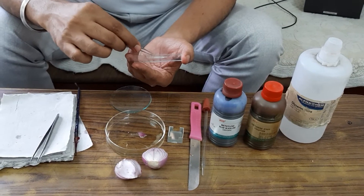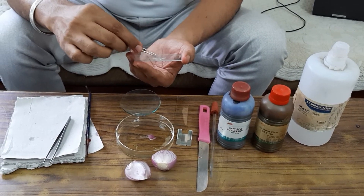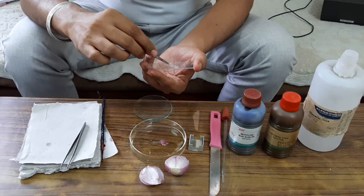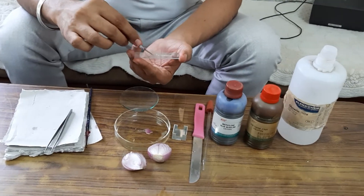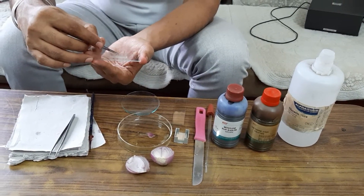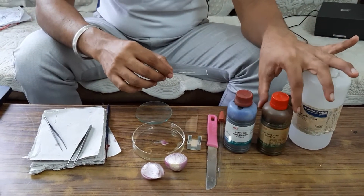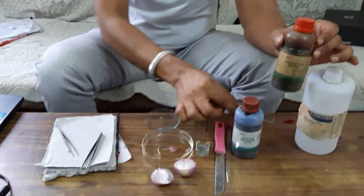Make sure the onion peel should not fold, otherwise you won't be able to observe the cells under the microscope. You can take a small piece of onion peel and cut it using a blade. My next step is to stain this onion peel using safranin.